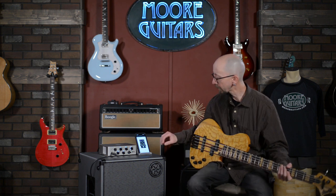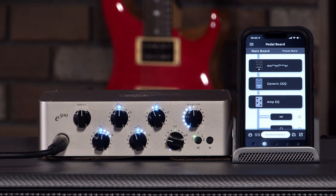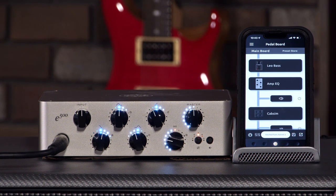So as you can see, really, really flexible — a lot of fun. We can go in and mess with the EQ. This particular patch has the Moogerfooger, a generic guitar EQ, and an amp EQ built in, so we can change things on the fly.